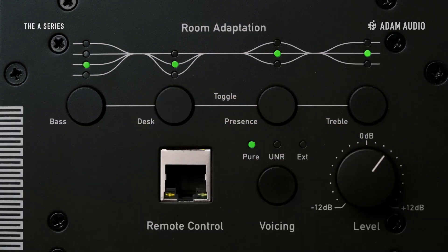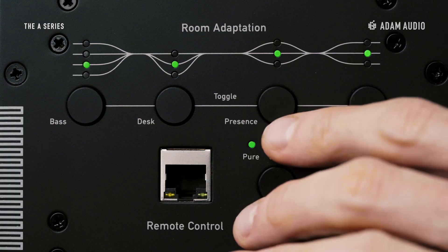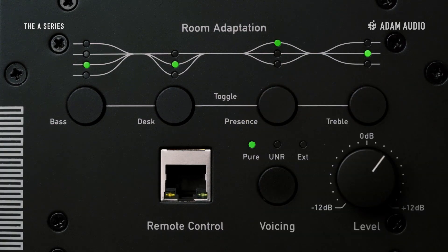Desk — one of the usual suspects of surfaces that cause early reflections, resulting in coloration or comb filtering of the frequency response. Presence — this one is primarily meant to cater for individual preference. And finally, treble — helpful to compensate for speaker aiming issues.